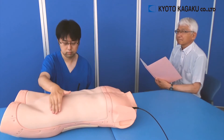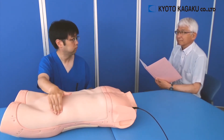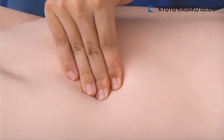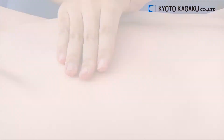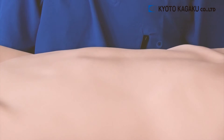You are looking at the Abdominal Examination Simulator, Abdo Abbey, from Kyoto Kagaku. This Abdominal Examination Simulator uses a new material which has a soft feel that is almost consistent with the human body. By stepping on the air pump, one can reproduce abdominal breathing.